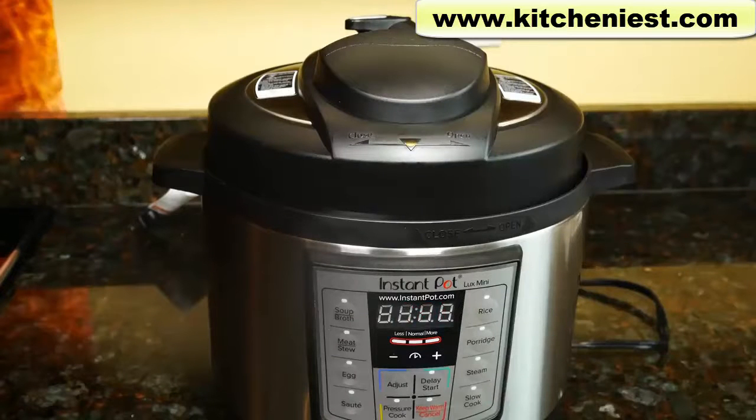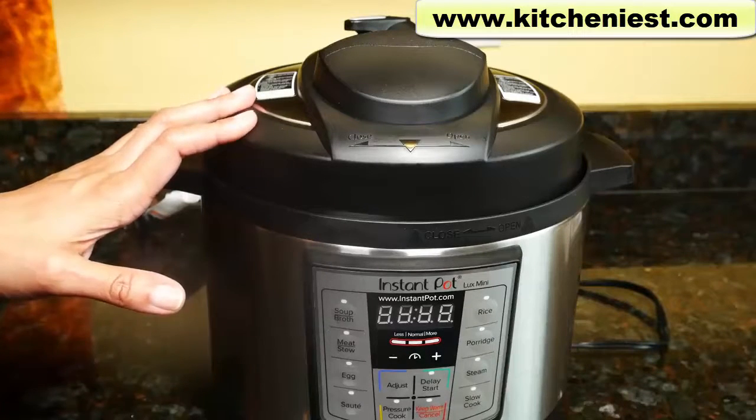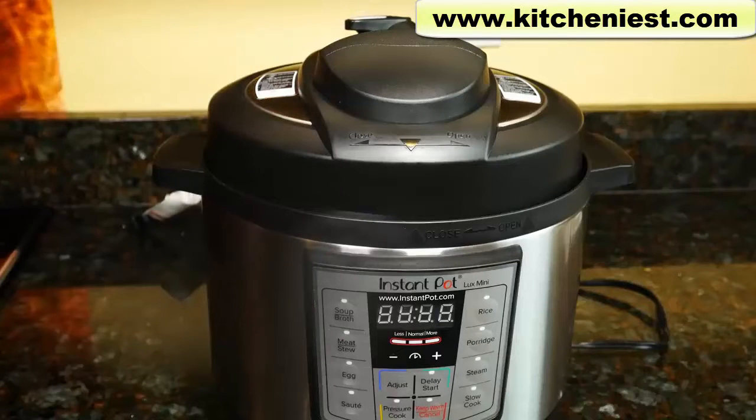To clean, turn the unit off and unplug it. Wait for it to cool down. The inner pot, lid, and accessories are top rack dishwasher safe or hand wash in warm soapy water. The outside of the unit can be wiped down with a damp cloth and dried. The steam release handle, float valve, and anti-block shield should be clean and clear so the unit can work properly.